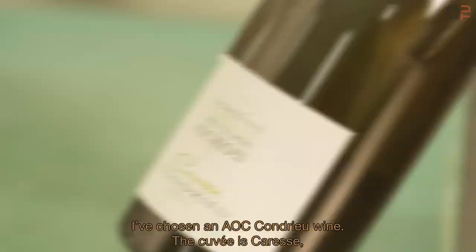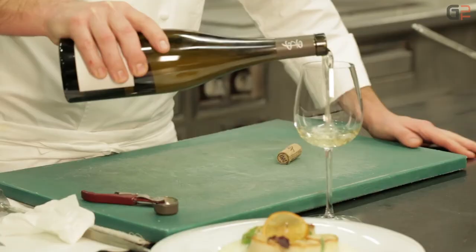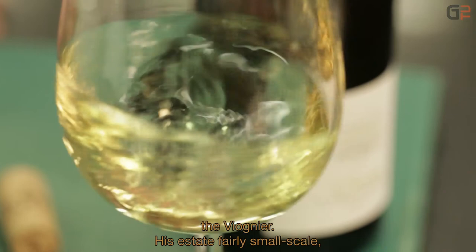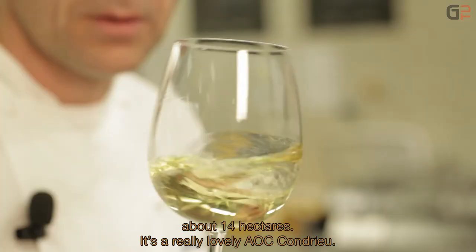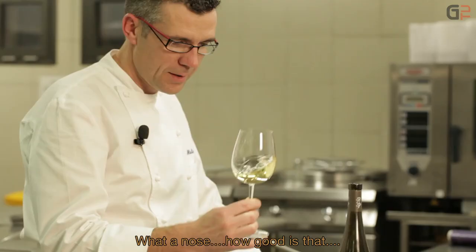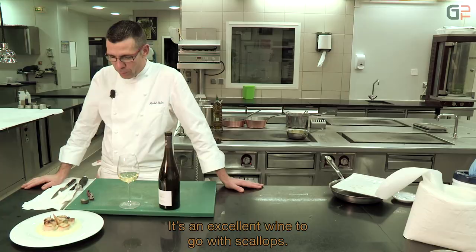J'ai sélectionné un AOC Condrieu, la cuvée Caresse qui vient du nord des Côtes-du-Rhône. Encore un peu de gourmandise pour accompagner la Saint-Jacques. Monsieur Pichon produit cette cuvée avec un seul cépage, le Viognier. Un domaine de taille humaine, qui fait environ 14 hectares. Très beau AOC Condrieu. Voilà un beau vin pour accompagner les noix de Saint-Jacques.